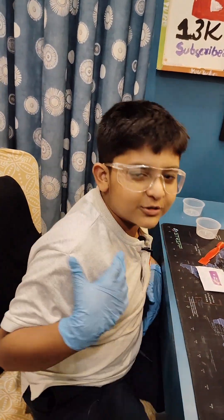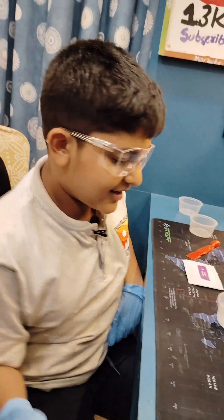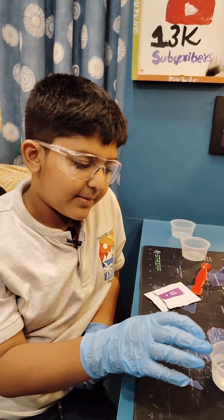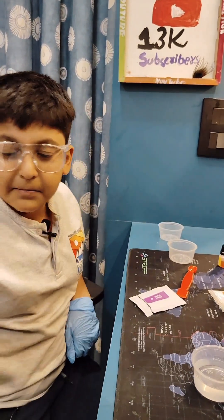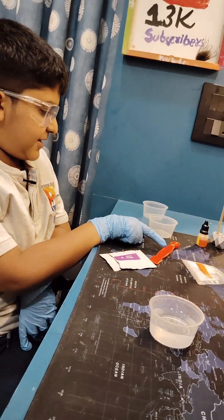Hello guys, my name is Satik Singhra. Today we are back with a new experiment. Let me explain the materials: 50 ml water, three cups, again 50 ml water, calcium chloride, warm powder, spatula.